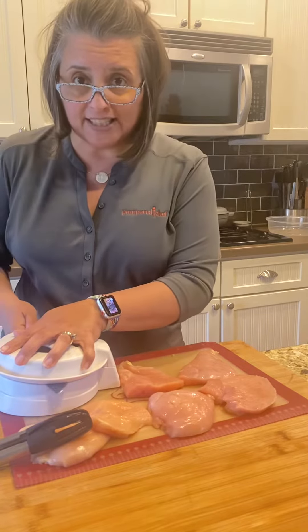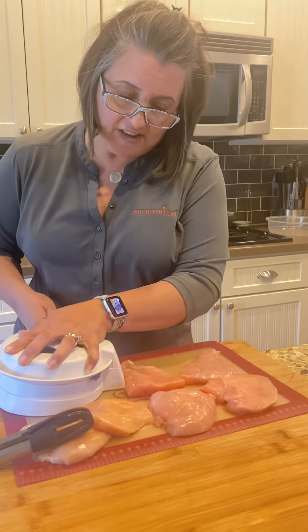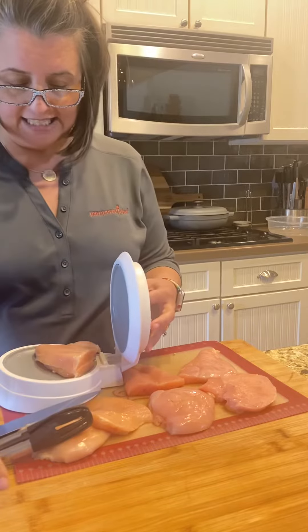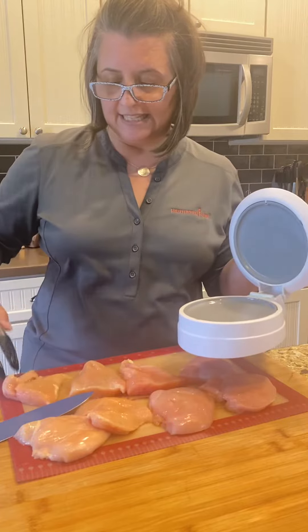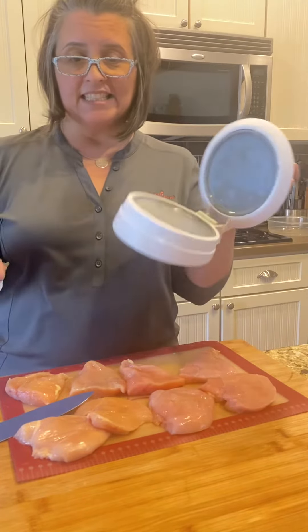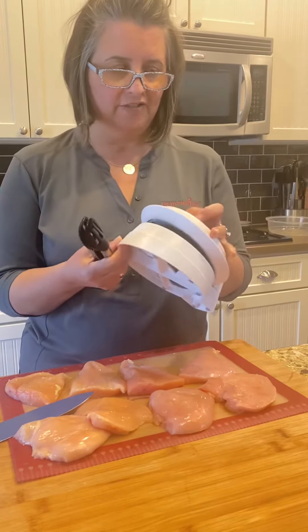The nicest thing about this is it's dishwasher safe, so you can just stick the Close and Cut right in your dishwasher for super easy cleanup. But like I said, this is my favorite. These are also the chef's tongs — love these as well.